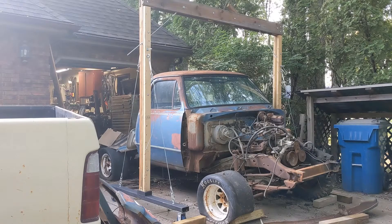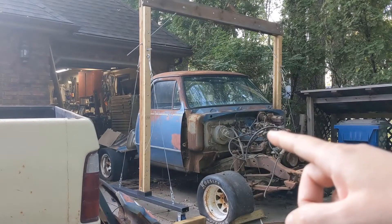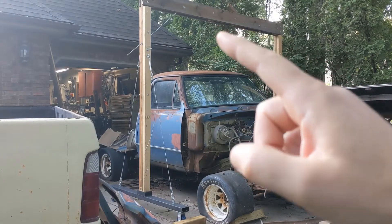Hey there, welcome back to the driveway. In a previous video, I built this gantry crane. All well and good, but I still need to be able to lift with it.